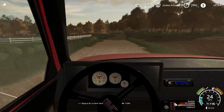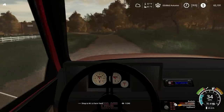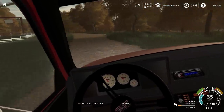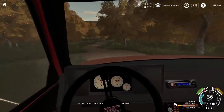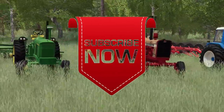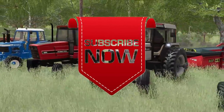Thanks for watching this beautiful day in autumn on Autumn Oaks. I will see you later. Thank you all for watching. Like, comment, and share, and subscribe. See you next time.